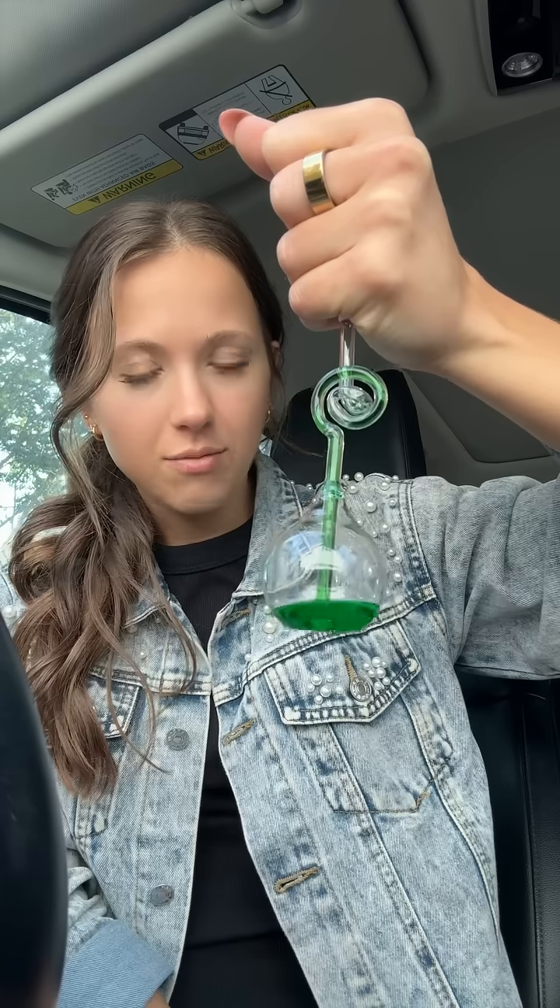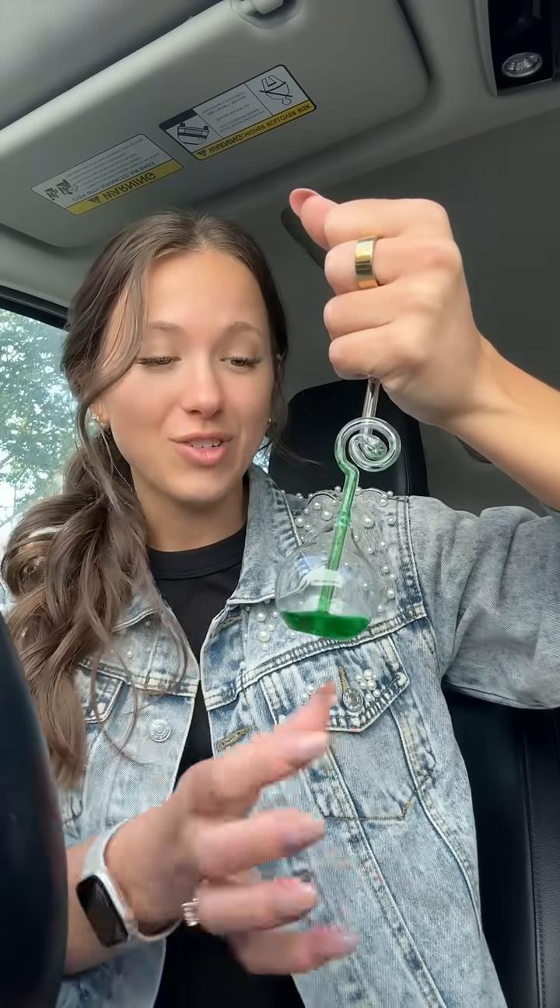I used this to introduce heat transfer and I asked them why is this happening, and it gets them really excited as they're thinking. It's only four dollars at Hobby Lobby. And then it goes back down — you just heat up the gas on the top and it causes it to travel back down. It gets them really excited about heat transfer and they think you're a magician.